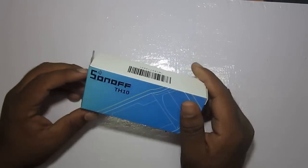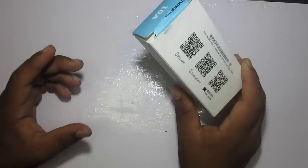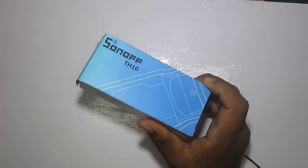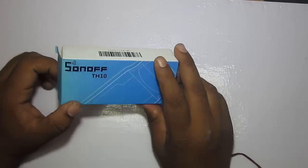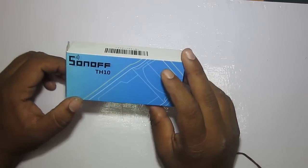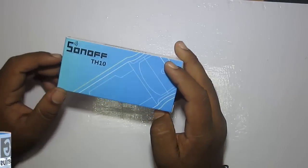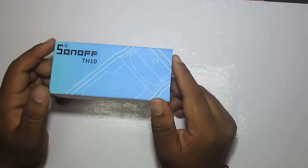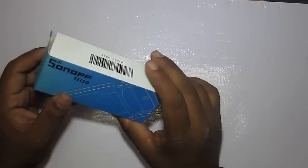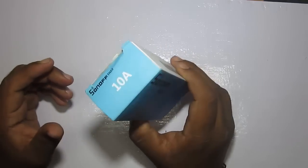Hey guys, Vikas here, and this is We Are Genius. Today we are going to check this device — the Sonoff TH10, a smart switch. There are different variants of Sonoff modules available, like smart bulbs and smart switches. This particular variant, the TH10, supports humidity and temperature measurement and supports a current of up to 10 amperes. There is another variant that supports up to 16 amperes. This allows you to control a load using a smartphone over Wi-Fi, and also enables triggering the switching of the device based on temperature or humidity.